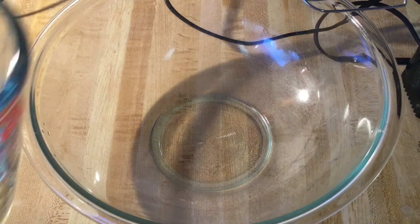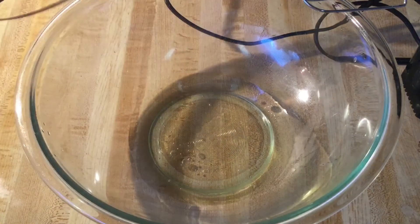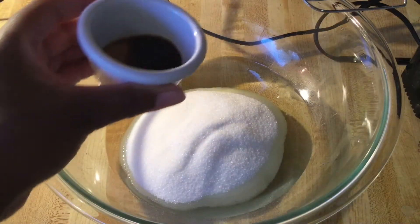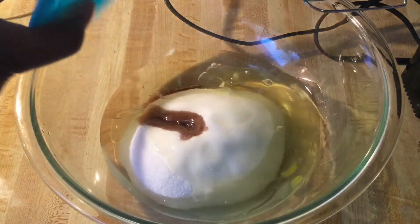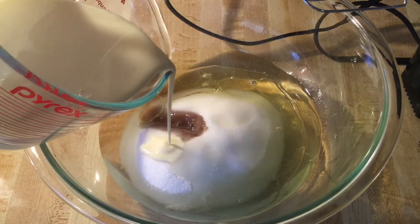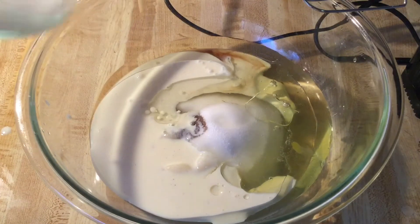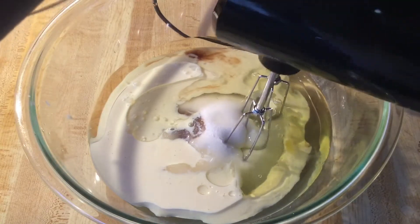In my large bowl, we're going to add in two-thirds of a cup of canola oil, one and two-thirds of a cup of white sugar, one teaspoon of pure vanilla extract, three egg whites at room temperature, and the star of the show — one cup of eggnog. This is my homemade eggnog. I'll post a link to that recipe down below in the description box, or you can use store-bought eggnog. We're going to mix everything until it's nice and well combined.